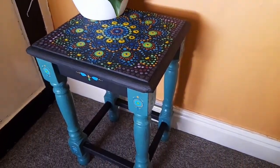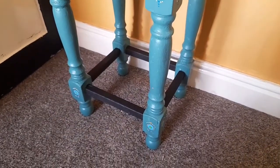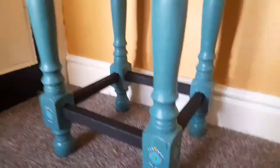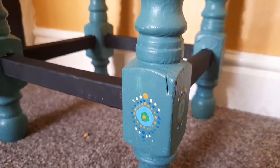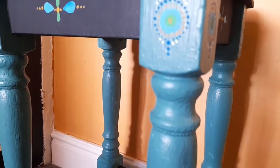I am so happy with how this little table turned out. It is actually a gift to a friend of mine. I just think it turned out really great. I need to seal it with some varnish or something still, but once I've done that it is completely finished and I'm so happy with the results.